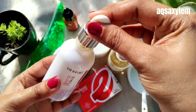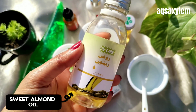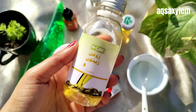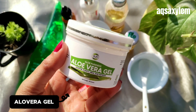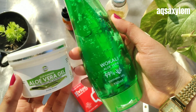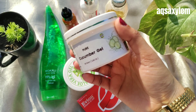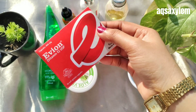Next up we need sweet almond oil — make sure you use sweet almond oil specifically. Next up we need olive oil, and make sure you do not use edible grade olive oil here; use cosmetic grade olive oil. Next up we need aloe vera gel — make sure you don't use plant-paste aloe vera gel because then your remedy won't be long-lasting. You can use any aloe vera gel; I'm showing you two options: Evokali and Olive Naturals — both are great.